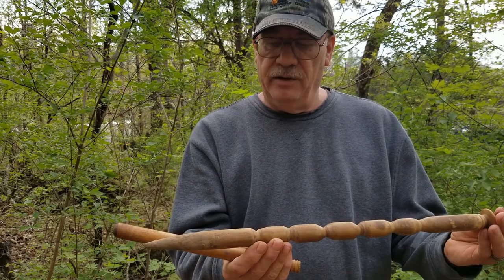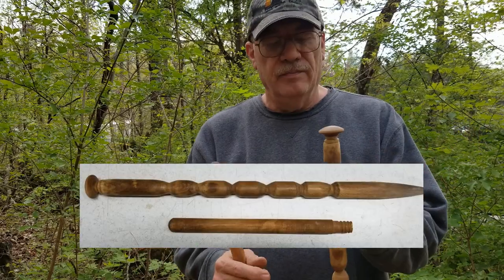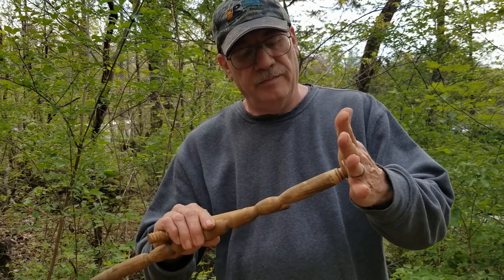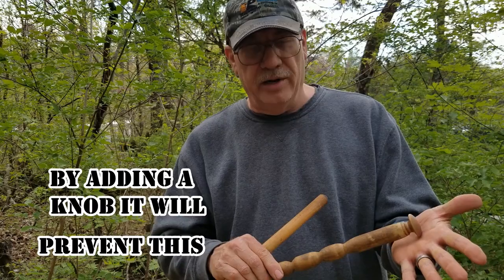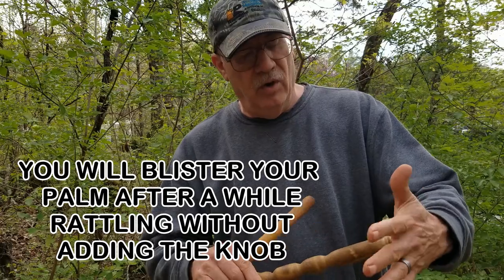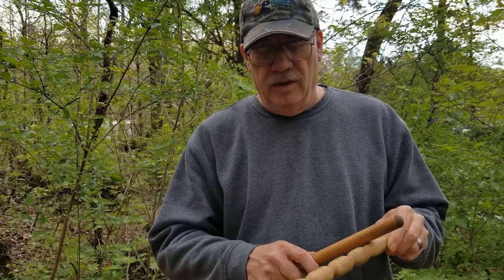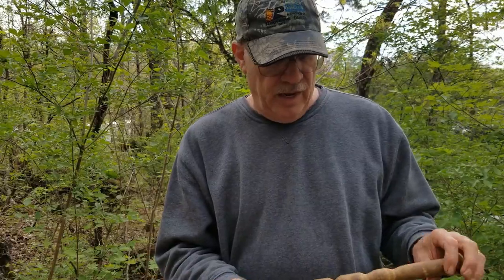All this is is a dowel stick. I'll make a drawing for you so you can make your own if you want to. All I've got is a knob on top, because when you put your hand on here after you do this a lot, your hand will get real sore and you'll rub a blister. This is just a dresser drawer or cabinet knob screwed into the top of it — that way it don't hurt your hand. And that's all there is to it. What this does is it just rattles.